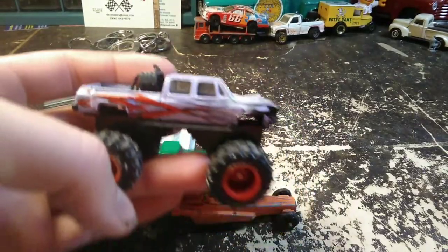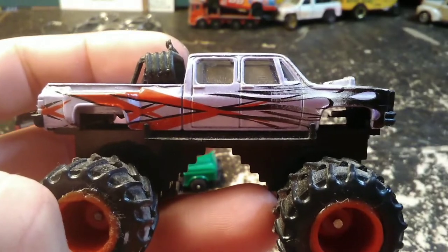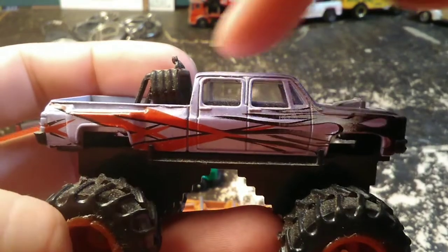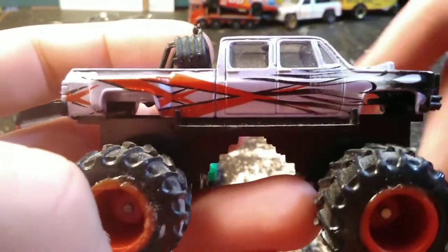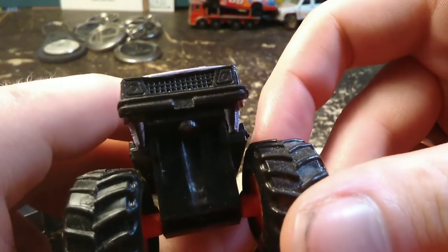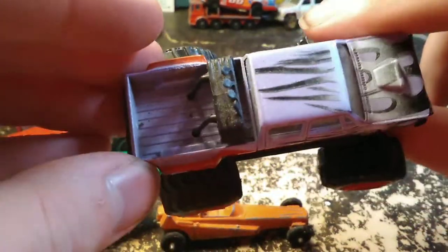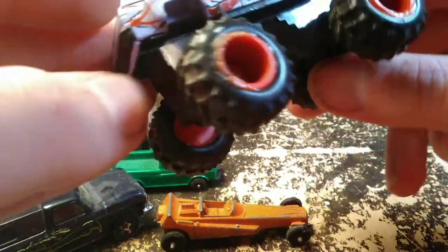This is pretty cool. This is a monster truck, square body Chevy, with a three-plus-three crew cab dually. Kind of a funky looking front end on it. It's a monster truck with kind of a wild paint job — lavender with black and gray flames and red stripes.